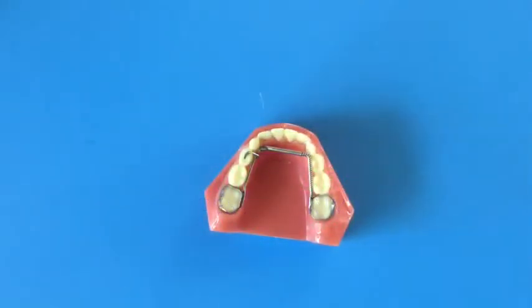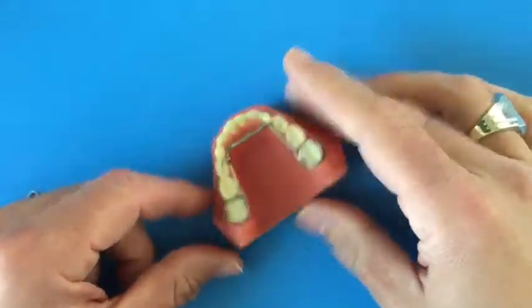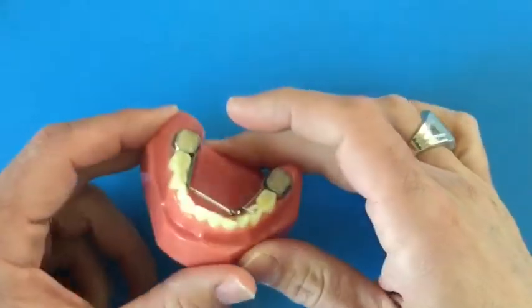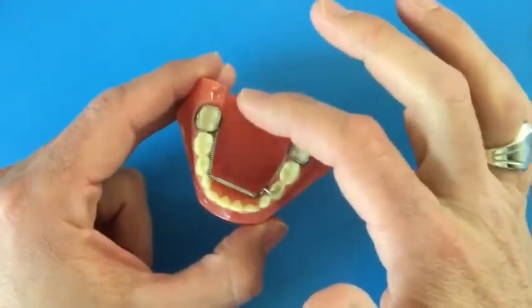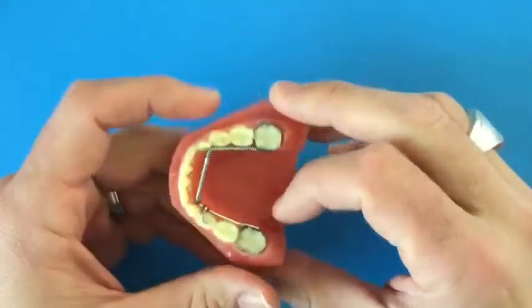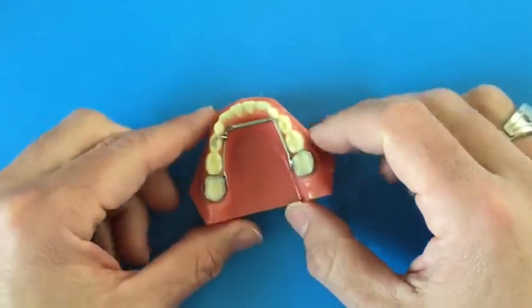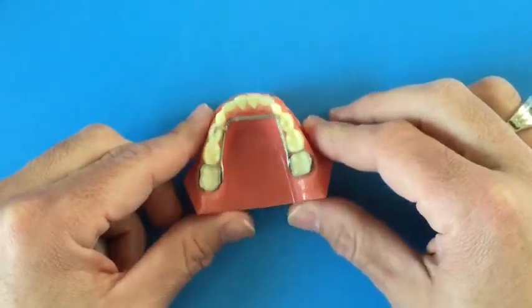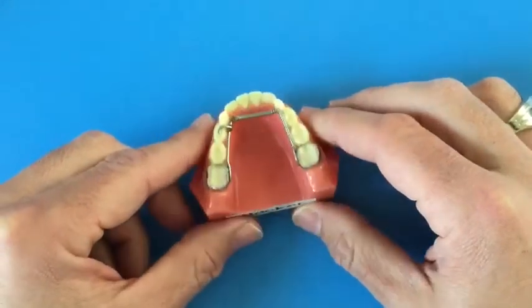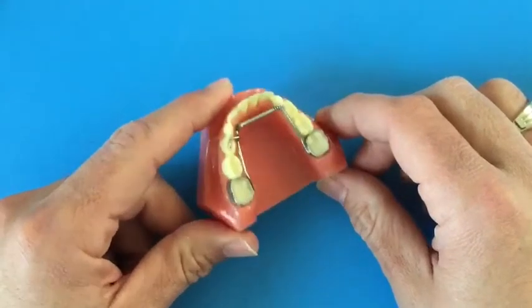Alrighty guys, so this is one of my favorite appliances to use. It's called a rocket expander. If you have one, I've probably explained to you why I like it so much. It's kind of sleek in design and fits comfortably behind the teeth. Once we put it in, it stays in usually pretty securely and keeps working for a long period of time without needing too many adjustments. But there are some things that can come up with it and I want to teach you what you can do to help get yourself out of trouble or any mild discomfort.